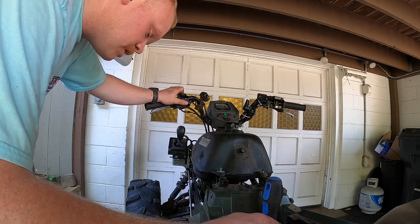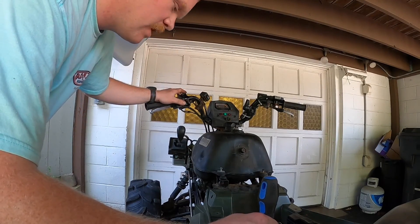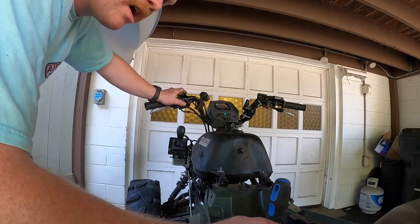I've been running into this lately — sometimes it just loses spark randomly, and if I shut the key off and turn the key back on, it's fine.